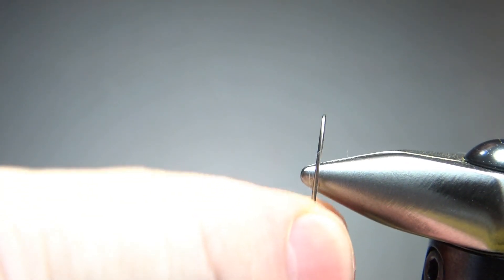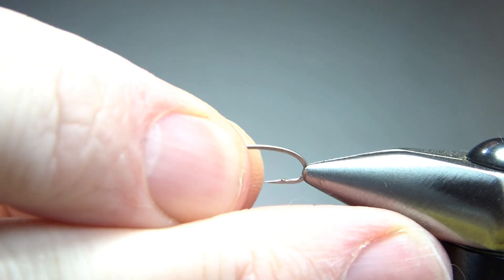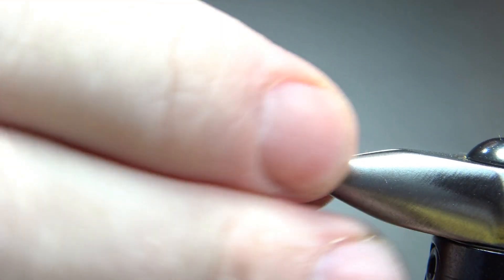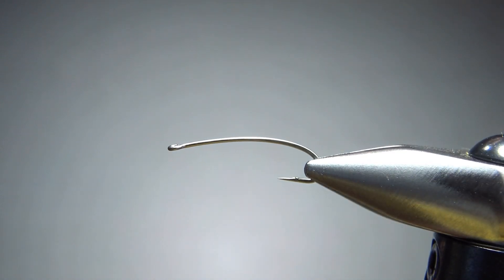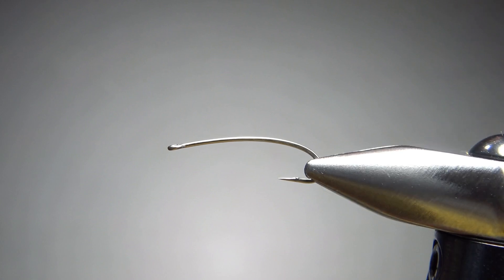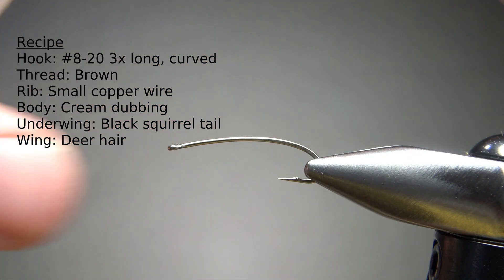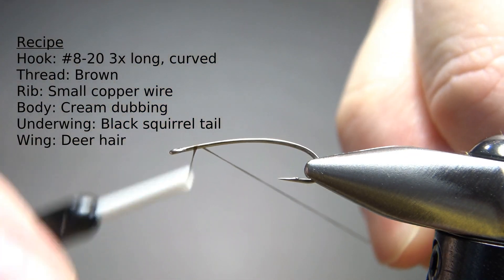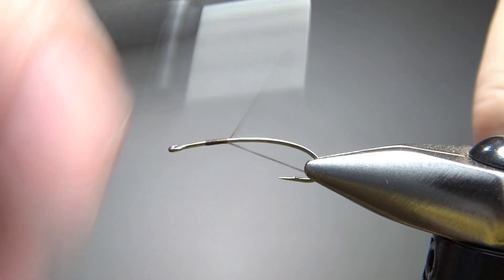Let me pinch this barb real quick. It does call for a TMC 200R — a 3x long nymph or dry fly hook, available as big as a four and down to a size 20. I'm going to use brown thread, 70 denier. I'll lay a base down to where the start of the bend would be, right above the point of the hook.